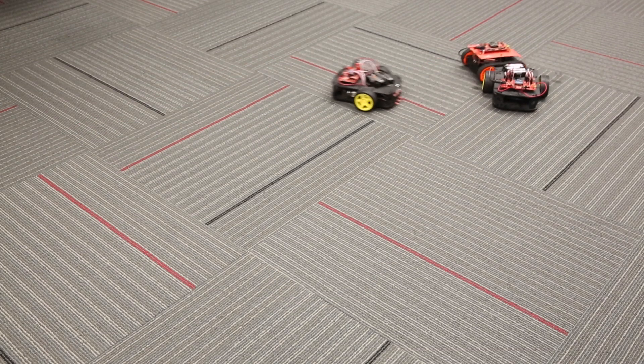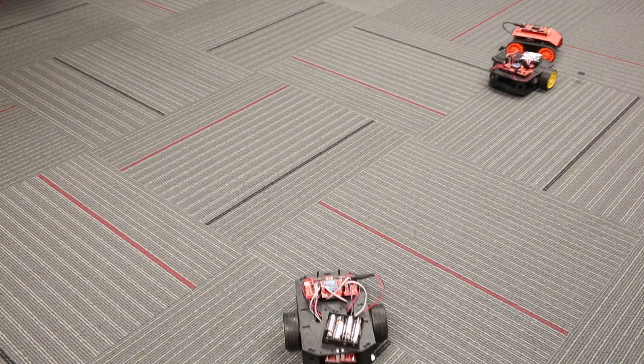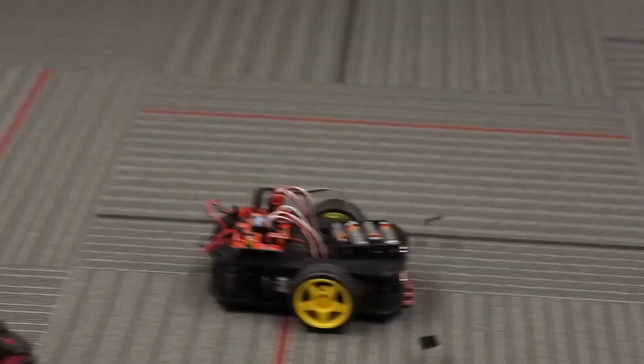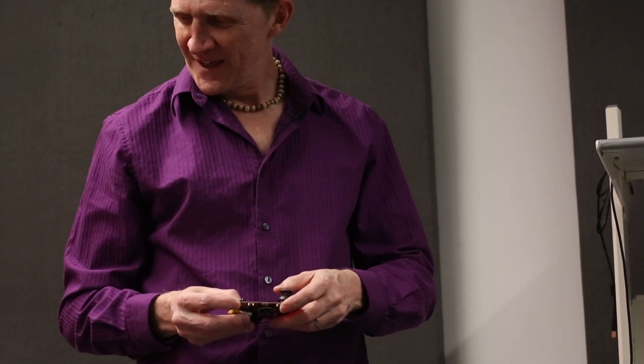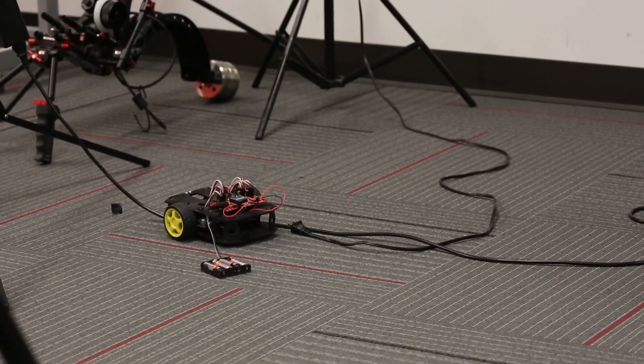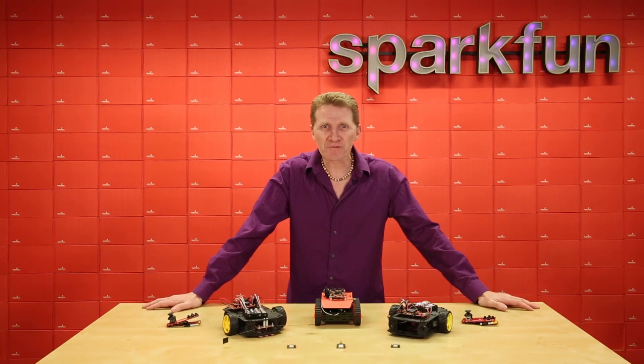Any marks? Get set. Go! Oh, look at that. Go, little robots. The wheels aren't exactly spinning at the same speed, but I'll just work on this one. Head on over to sparkfun.com, get the XB3 modules that are right for you, and get your mesh network on.